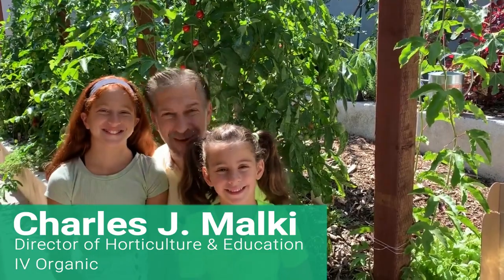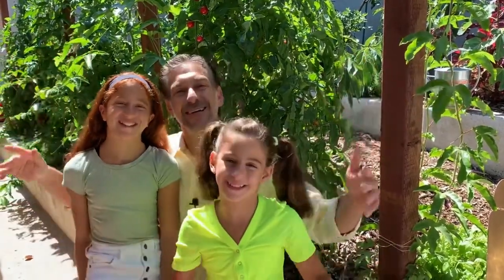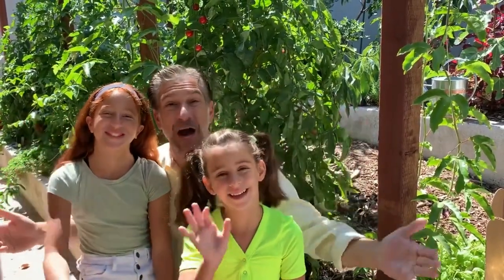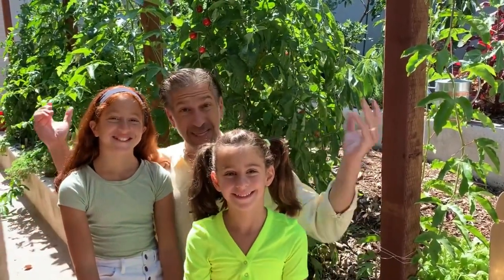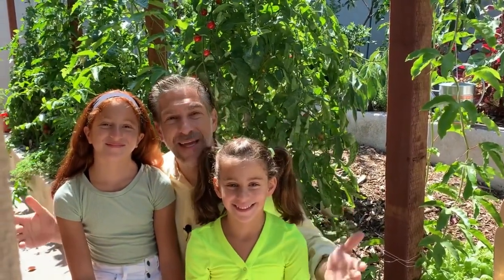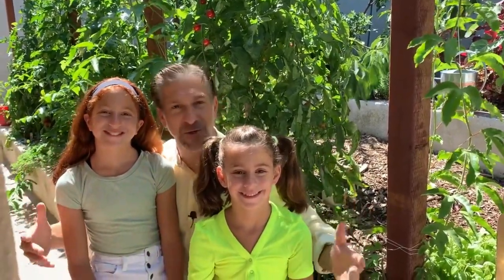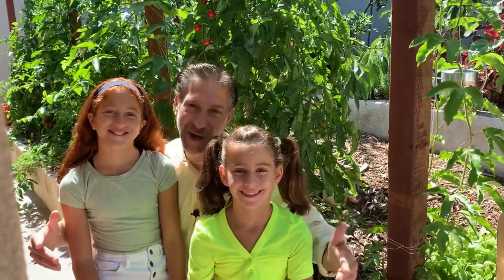Hi, my name is Charles Malky, biologist and plant expert with Ivory Ganks where we grow cool plants. Today I've got two assistants, Isabel and Victoria, who are going to be helping me with planting tomatoes vertically. We're also going to be talking about planting your trees vertically and how to grow them in a way that will maximize on space so that you can fit more fruit trees in a limited footprint in your garden.